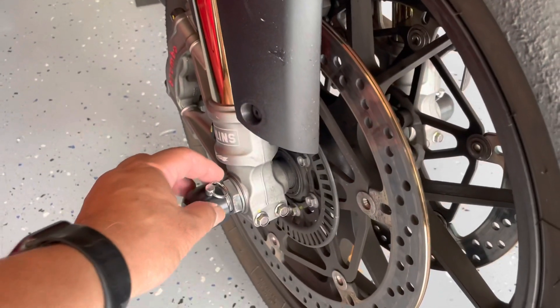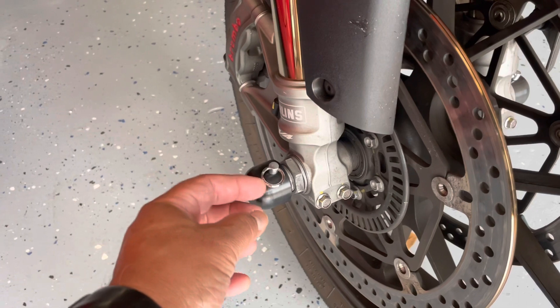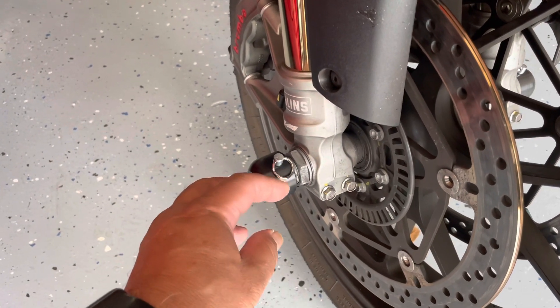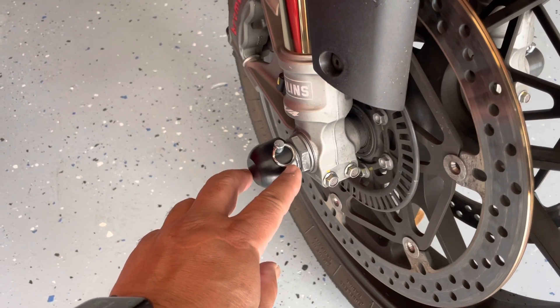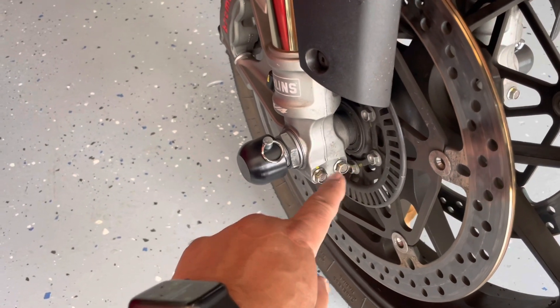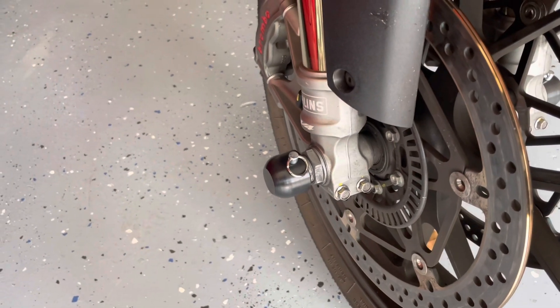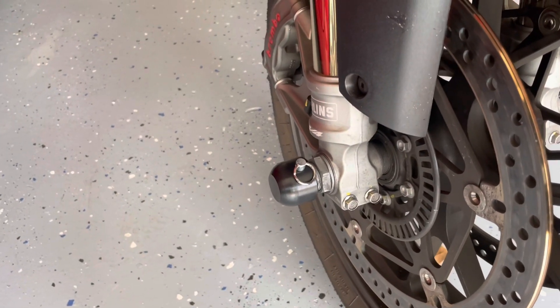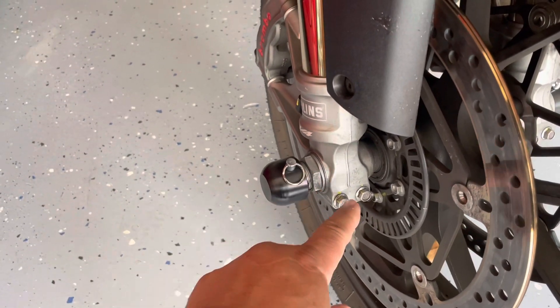If you are riding with an organization that requires you to safety wire this, it's pretty easy to do so. Just push this ring out towards here and then safety wire it to one of the pinch bolts. That should keep your tech inspector at bay. I doubt they're going to have a problem with this because it's pretty solid, but if they do, you can safety wire it to that bolt.